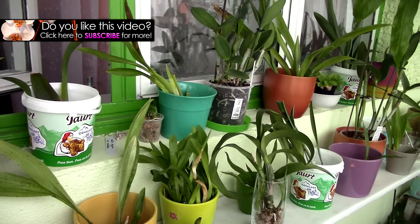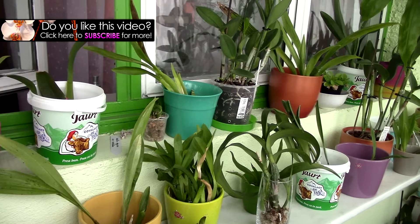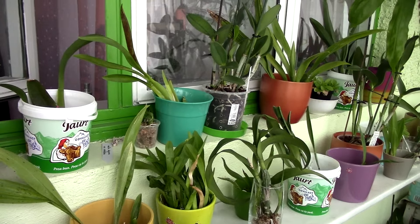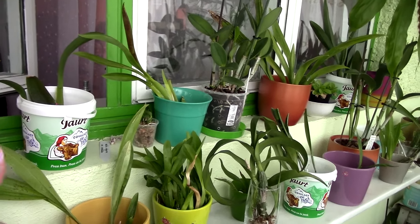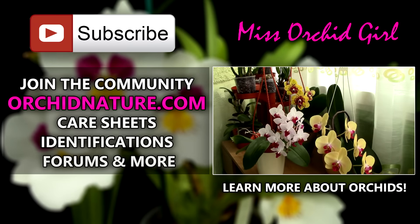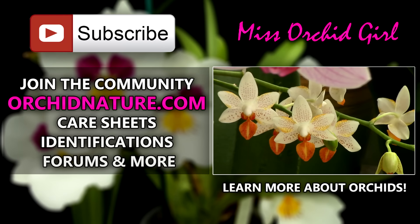Thank you for watching — hope you enjoyed this. If you want to stay up to date with my orchids, subscribe to my channel as I post on a daily basis. Feel free to leave questions or video suggestions in the comments and I'll get back to you. On the left side of your screen you can go to OrchidNature.com where you'll find care sheets, identification sheets, and a forum section. On the right side you can watch another orchid video. Thank you for joining — I'll see you next time, bye!